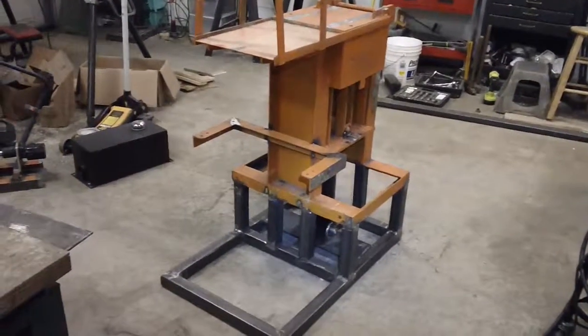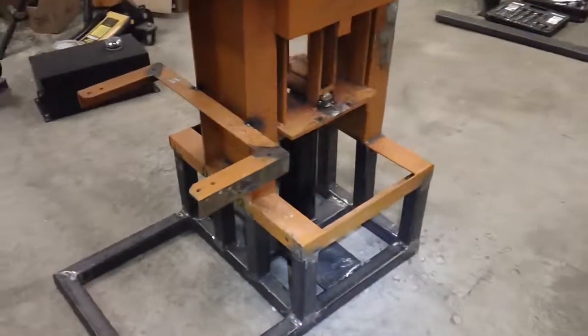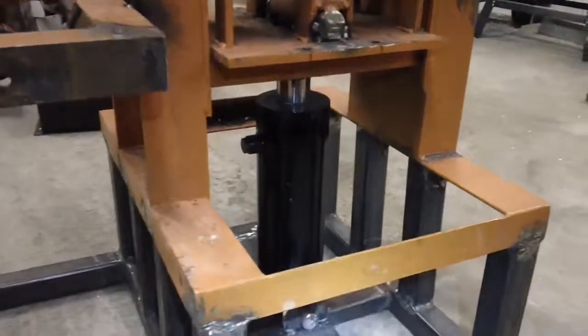Hi all, I want to give you an update here. I've been making a lot of progress on the hydraulic conversion on the manual brick making machine.